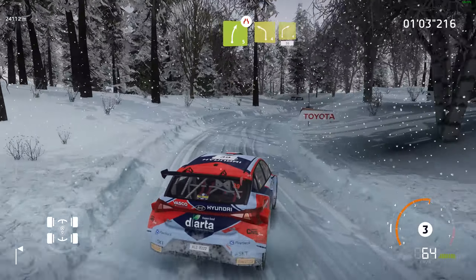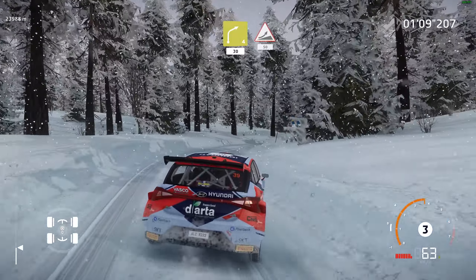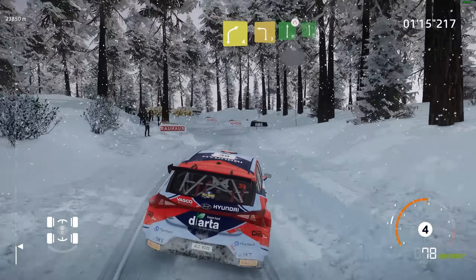Into left 4 and right 4, short, 30. Jump, 50. Right 4, into left 3, keep in 2. Flat right, narrows, into flat left, short.